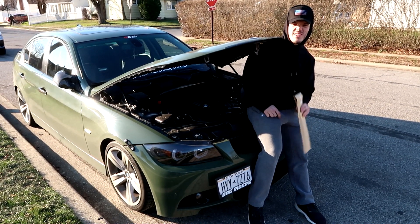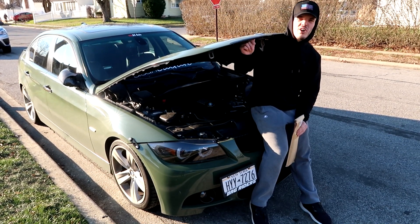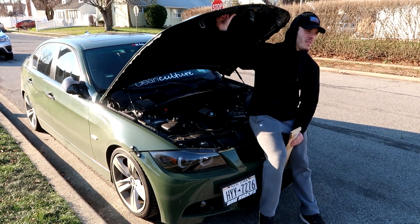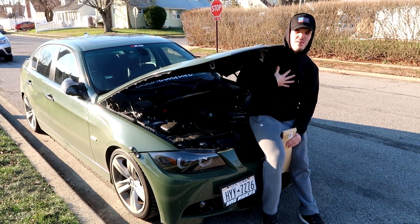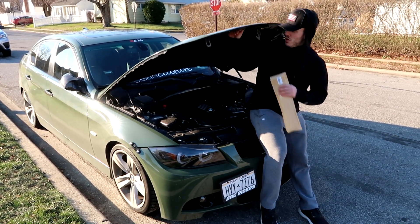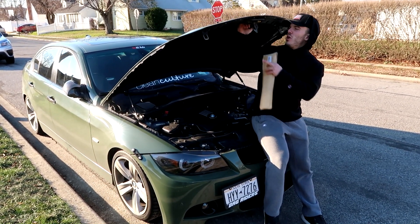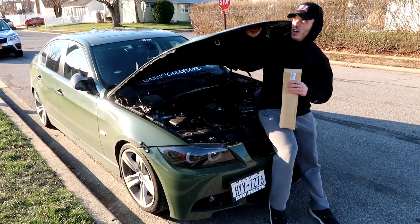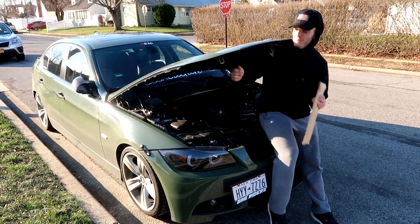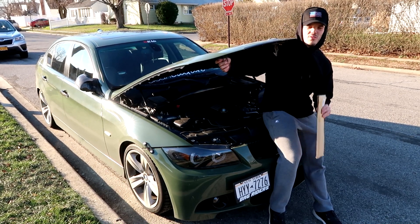This hood is very much needed — I can't tell you how many times I've been working on it. It used to stay up a little bit, but now it doesn't even stay up. I've been under the hood working and had this thing crash down on me. I caught it right in the spine a couple times and caught the hooks in the head. It's not fun, so I'm finally gonna do it today.